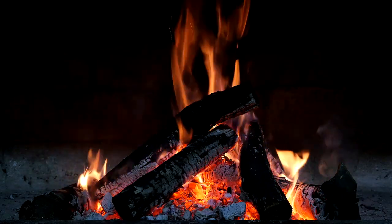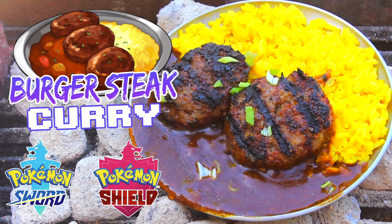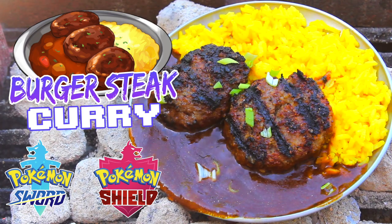Get a campfire started! We're making burger, steak, curry! First, let's make our patties.